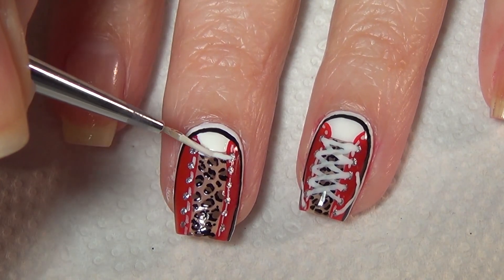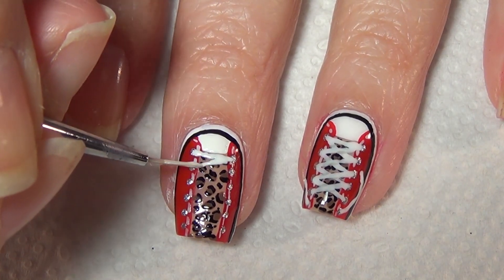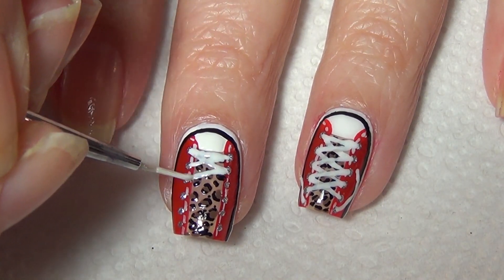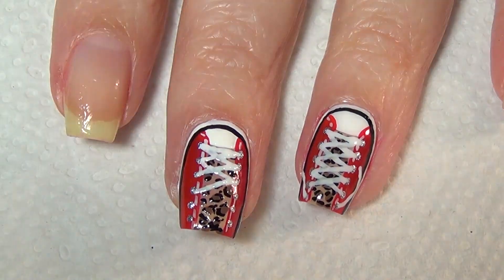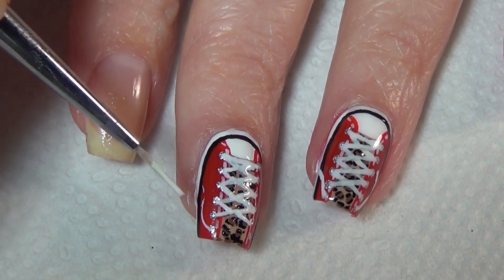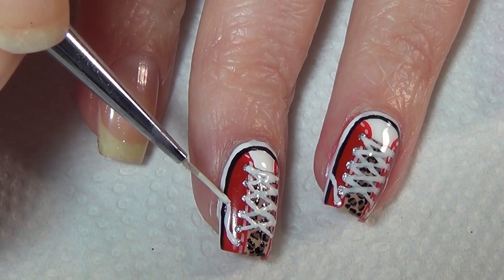Using white polish you're going to create your shoelaces. First draw a line straight across connecting the first two dots. Then you're going to crisscross creating these X patterns representing the shoelaces. Be careful not to push your brush down too hard or your lines will become too thick. Once you get to the top lace hole, take your nail or brush and drag the white polish down representing the untied shoelace. Do this on both sides.